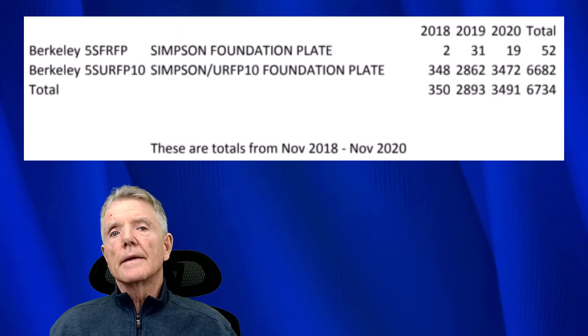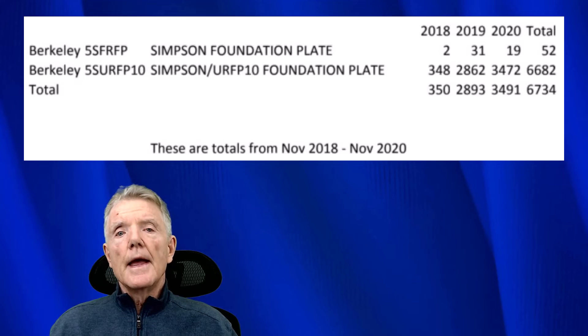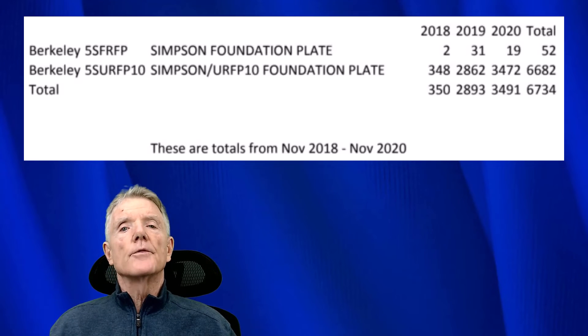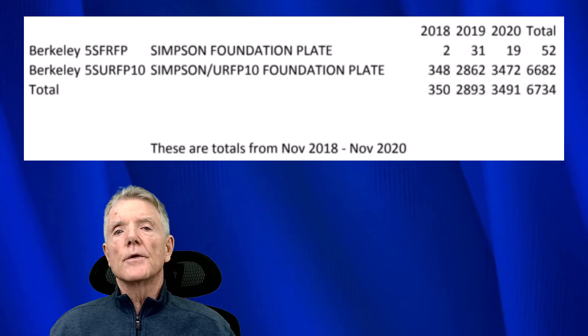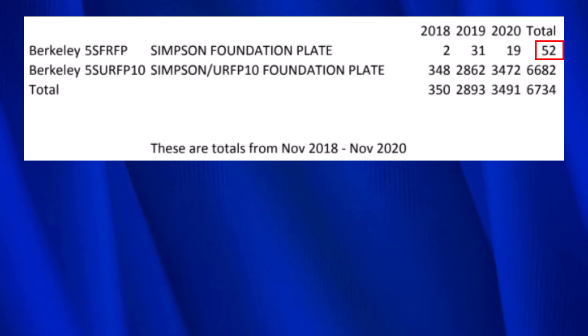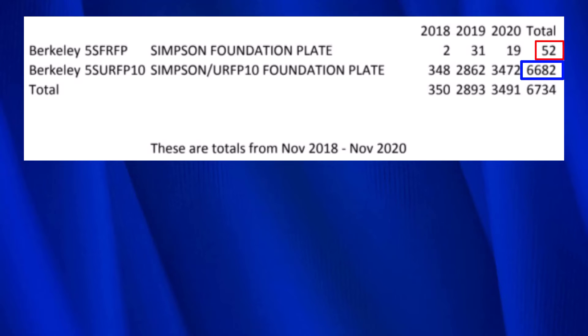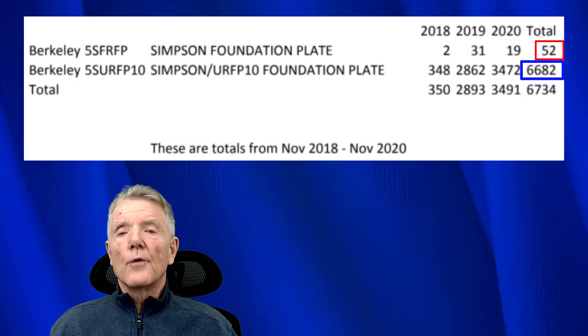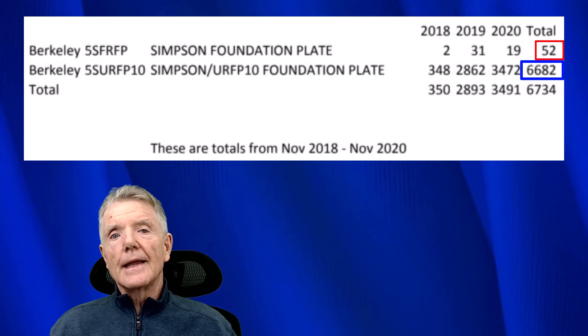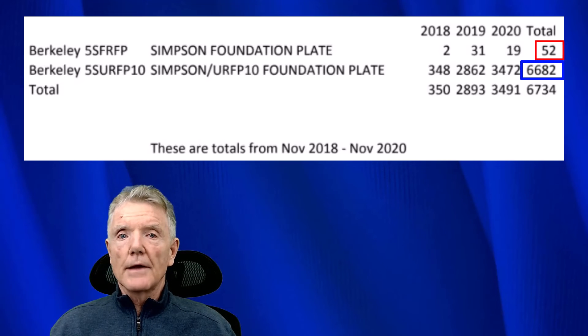I contacted Truett and White, the largest builder supply in the East Bay here in Berkeley, and asked them how many FRFPs and URFPs they had sold. They gave me these numbers: they've sold a total of 52 FRFPs and a total of 6,682 URFPs. As you can see, the demand for the FRFP is minuscule compared to the URFP, and I would say this is something the committee should discuss — whether or not to keep that in any kind of standard, because there really isn't any demand for it.